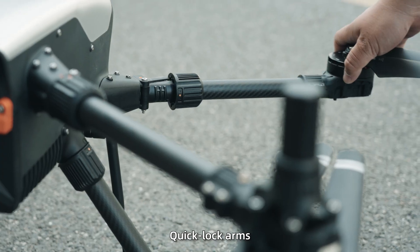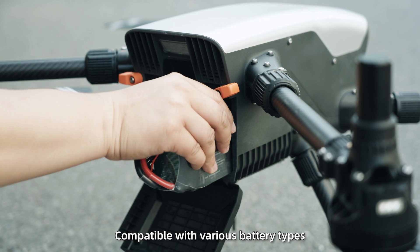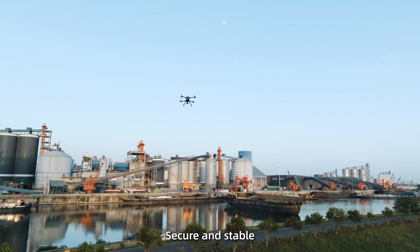Ready to go — quick-lock arms for fast setup. Enclosed battery bay compatible with various battery types. Dual-node locking cover keeps it secure and stable.